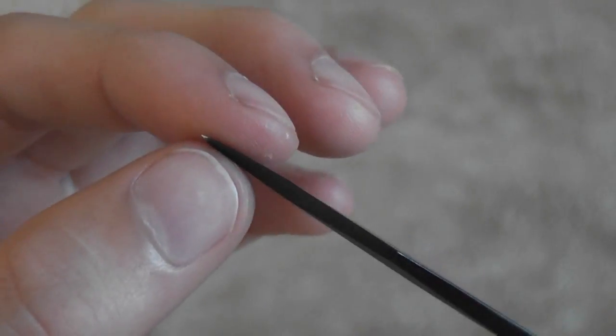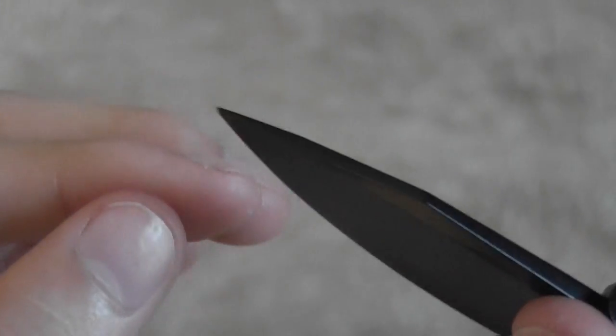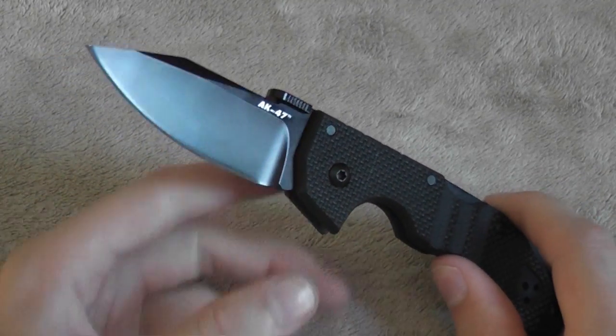You can still do some detail work with this, but it's very strong. The blade is pretty much perfection.